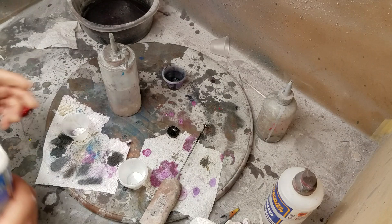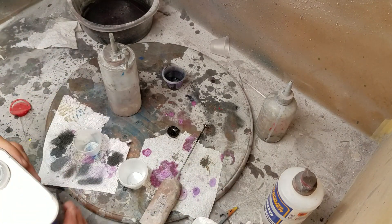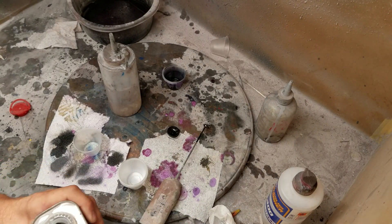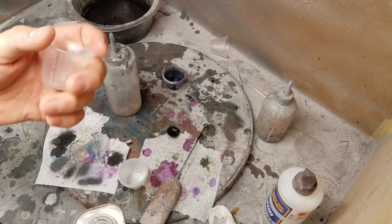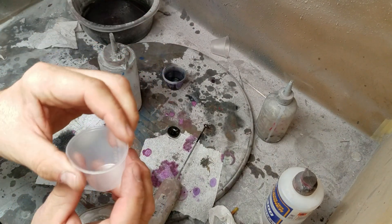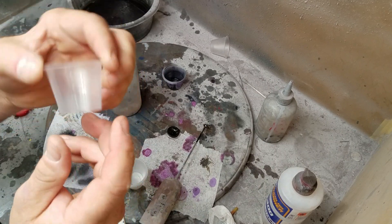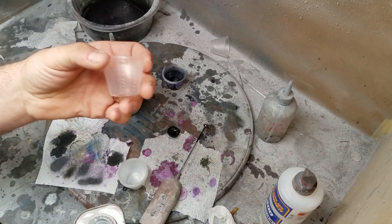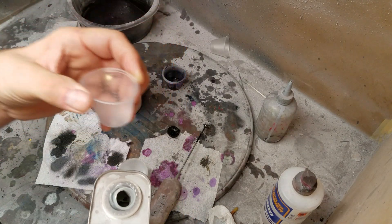I'm going to mix this up. I have some really cheap plastic cups I got off Amazon but they are not solvent resistant — I found out they melted. So make sure you get cups like these from Tower Hobbies mixing cups. They're solid and solvent resistant, or use something made of glass. I like these because they have measurements on the side so I can measure precisely.